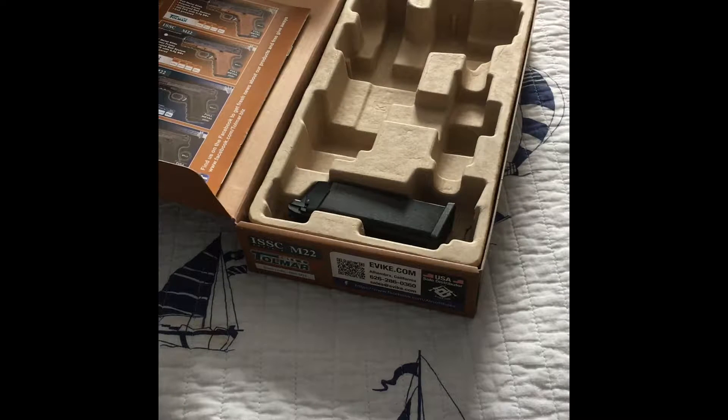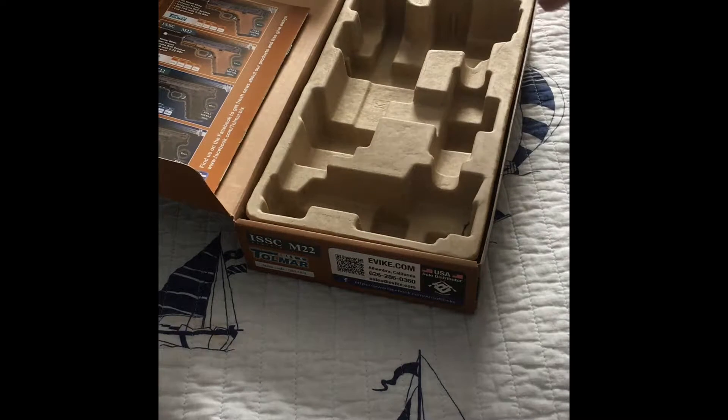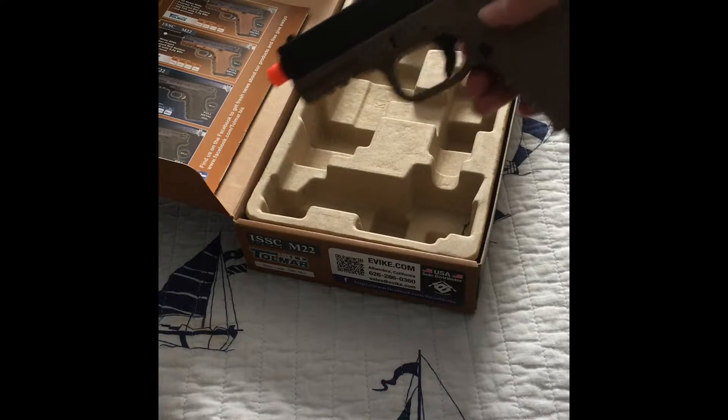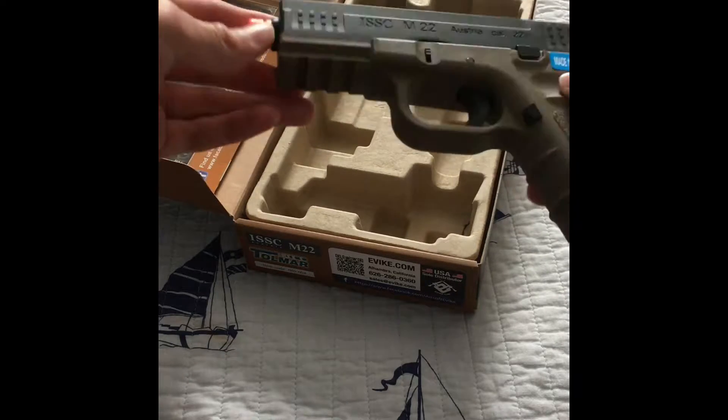I've never held a Glock 26, but this feels really nice. I've got the mag, and I have a safety here. It's got rails on the bottom as well.